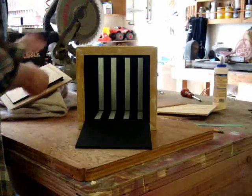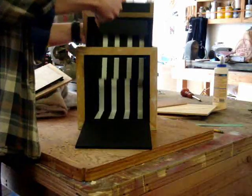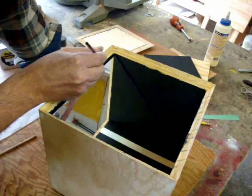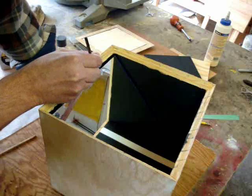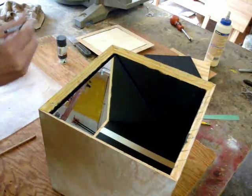But wait — are you really seeing it, or are you seeing a reflection of those stripes? And there's the mirror. I'm just using a brush to put a little bit of epoxy where the mirror meets the wood right here.